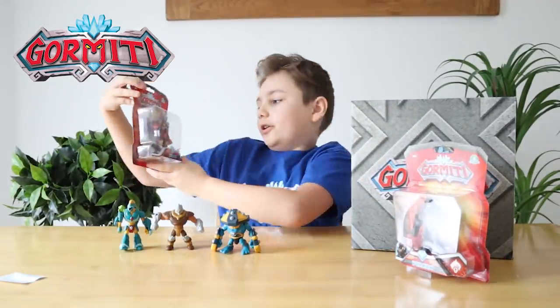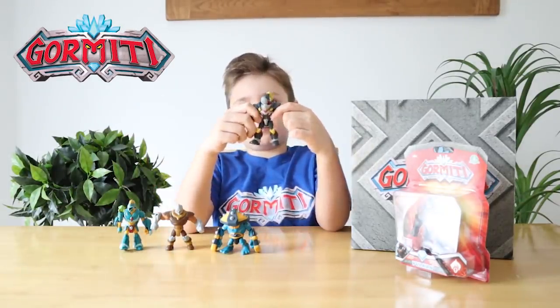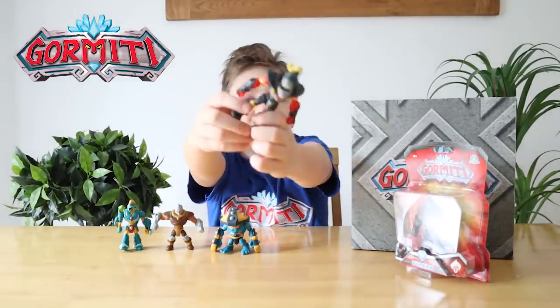Next let's open Hurek. Here's Hurek, and he's from the Fire Tribe, look at him, he's like a boxer.